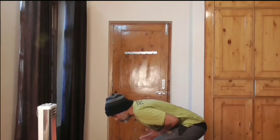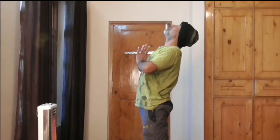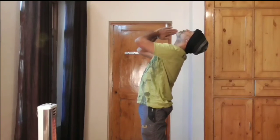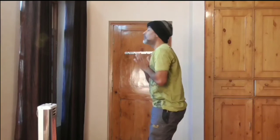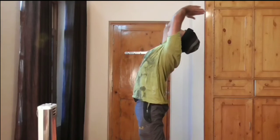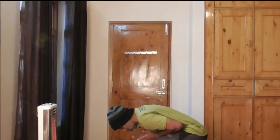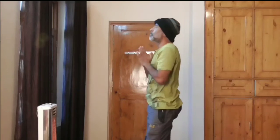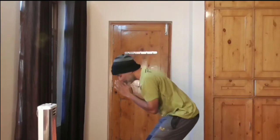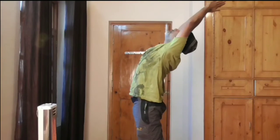If you have a slip disc, please don't do this one. What you'll do is lock your knees, bend your upper body and go back, then come down naturally. Inhale when you go up, exhale as you come down.